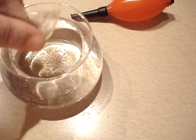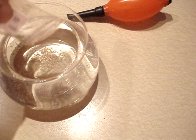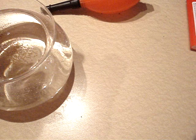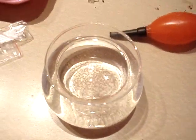Oh, it looks like pepper. So now I'm supposed to stir.